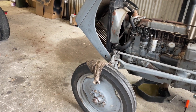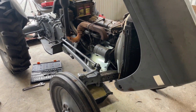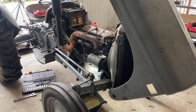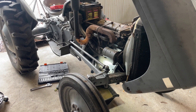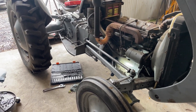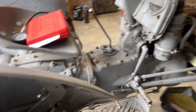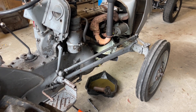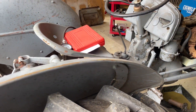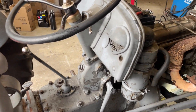Hey team, welcome back to Stacks and Setbacks. I'm back on the Ferguson T20. I've been enlightened that it's actually not a Massey Ferguson - it's a Ferguson T20. An old crony told me that a Massey Ferguson is post-1958 or something like that, and this is a 1954 model, so it's a Ferguson T20.